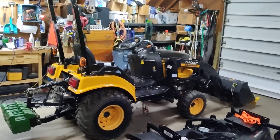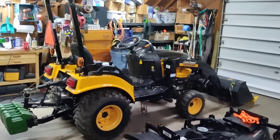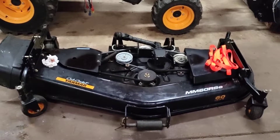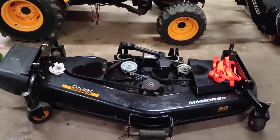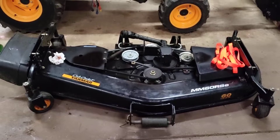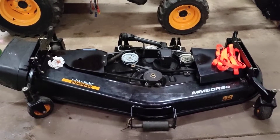All subcompacts are very comparable — it's just different feature sets that they have, and this is what I like about this one. First off is the deck. This is a ground-contact full-floating deck, meaning it rides on these four large casters. Instead of being partially suspended by the tractor, you drop it right down to the ground and it rides on these wheels. I think it's going to give me a better cut. I don't have the most even of lawns, and this should follow the contours really well.